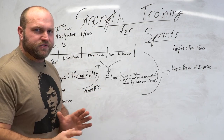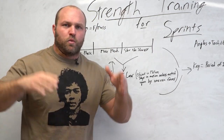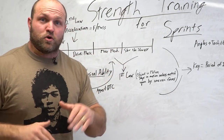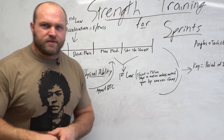You've got to understand all those different factors to develop a proper program. If you want help with a speed-based program, click on the link down below — we have a 'how to get faster' program designed specifically for field-based sports. If you want more information about sprint-based training, you can click on the card. Until next time.